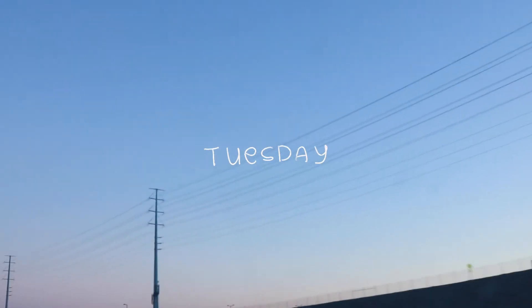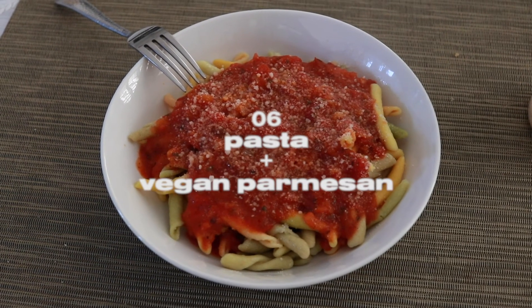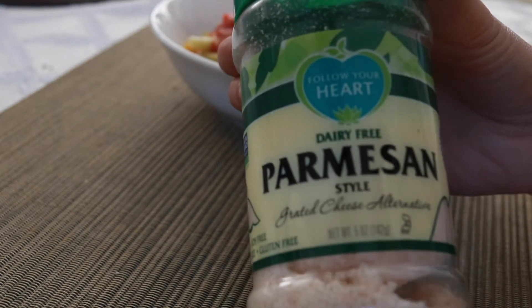Now on to day two. I spend Tuesdays with my mom, so we started this day off with her making some pasta — it's weird fancy pasta from Target with simple pasta sauce and vegan parmesan cheese.